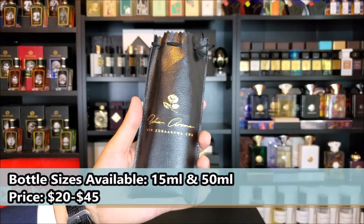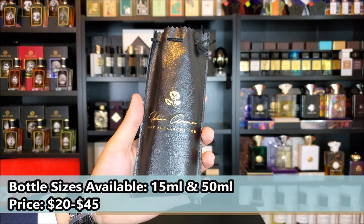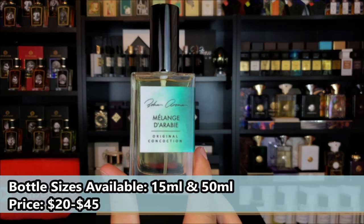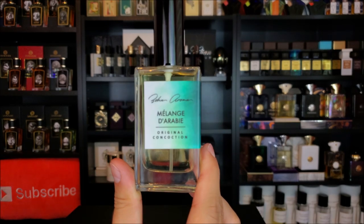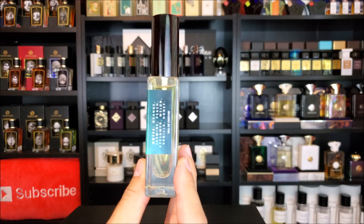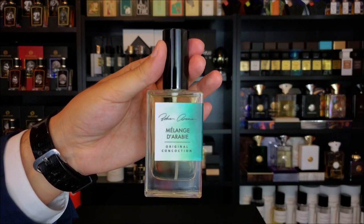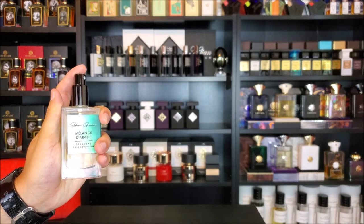Let's go ahead and start things off by taking a very quick and close look at the presentation. When you purchase this fragrance, it comes in a pouch that is sort of a full leather finish, and on the front it just says Zoha Aroma with the website below that. Here I have the 50 milliliter bottle — you can see it just has the name of the company and the name of the fragrance on the front. On the side, you may also find the concentration as well as the ingredients printed directly on the label. The cap for this fragrance does not click into place, but it's a very snug fit, and the distribution on the atomizer is incredibly wide.